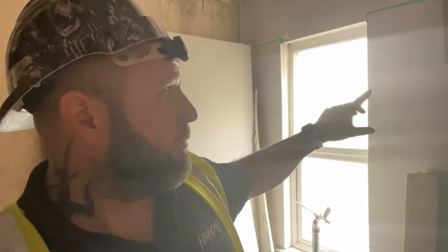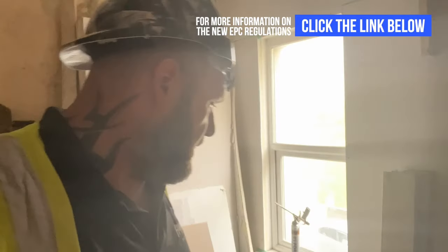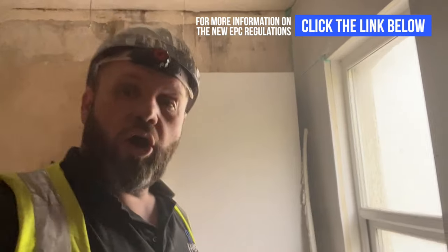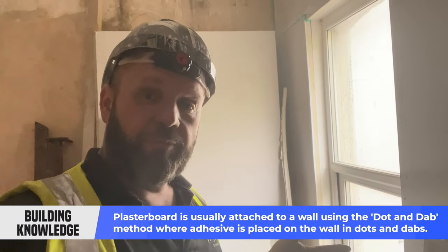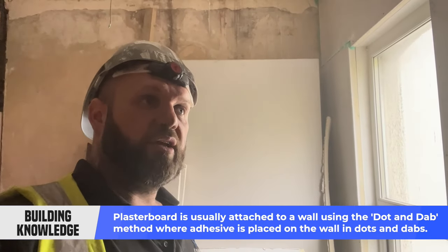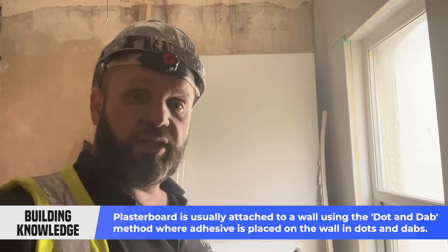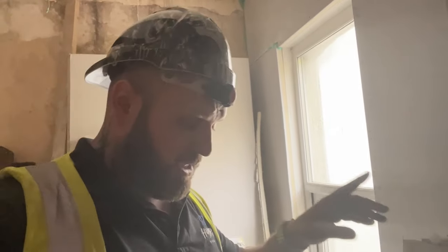So on this property we are thermally upgrading all the external walls. The normal method we'd use to stick a standard plasterboard to a wall is what we call dot and dab. Dot and dab is basically plasterboard adhesive stuck to the wall — once it goes off, it's really, really solid. But with insulated plasterboards it's different.